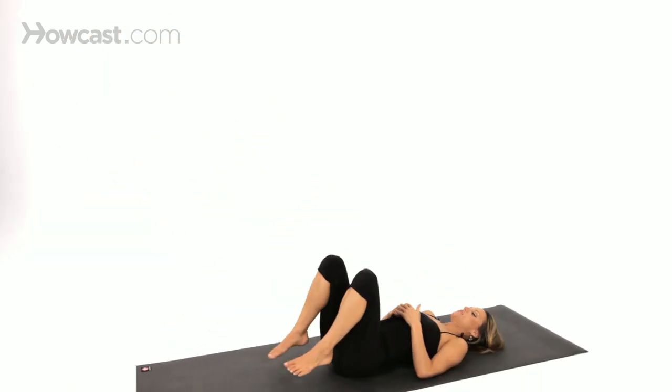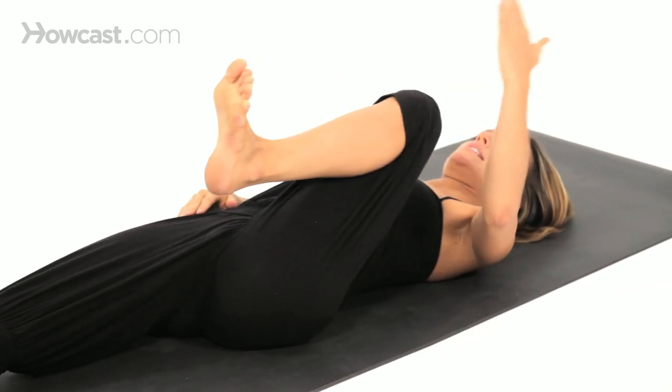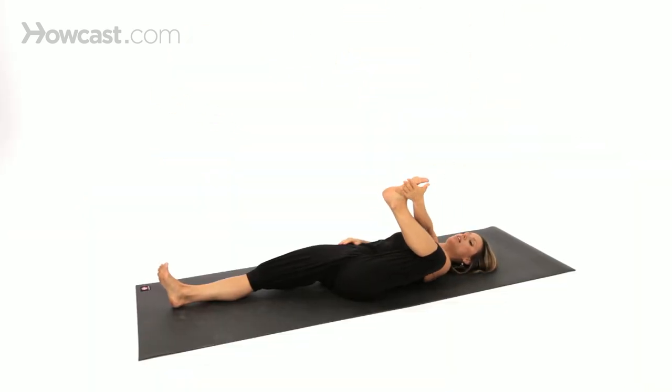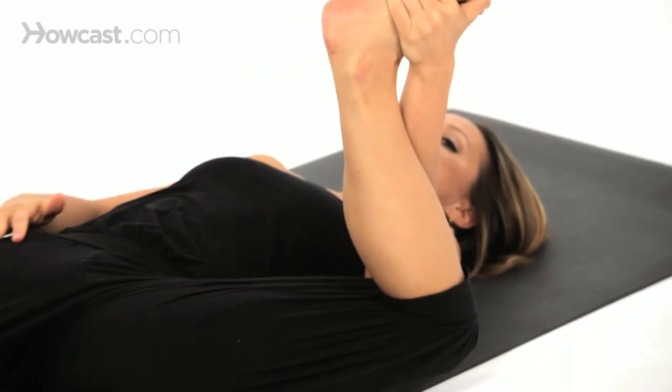Come to lie onto your back and keep the right leg straight. Take yourself into half happy baby. Take the hand to the knee, squeeze the knee in. You're going to grab for the pinky toe side of the foot, but the elbow comes on the inside of the knee, so you're going to allow the whole groin to open and the thigh to reach down towards the floor.